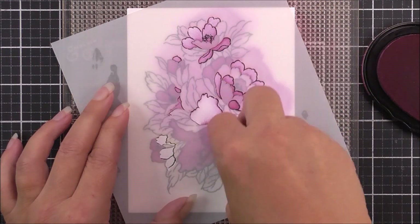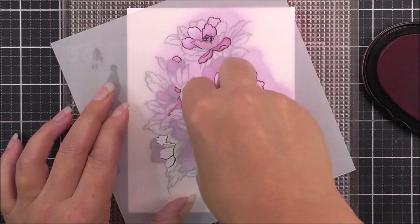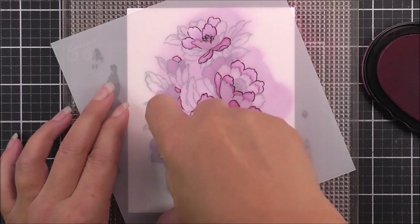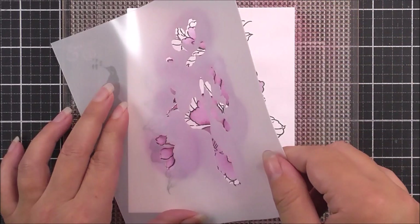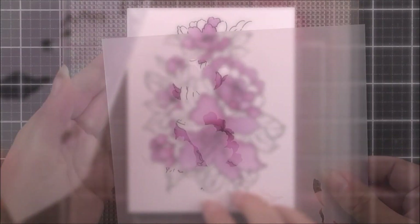Again I'm using the same color as before, so this is the fuchsia. What I'm trying to do is add more of this ink to the base of the petal and then less to the tip to give that gradient effect that you can see.